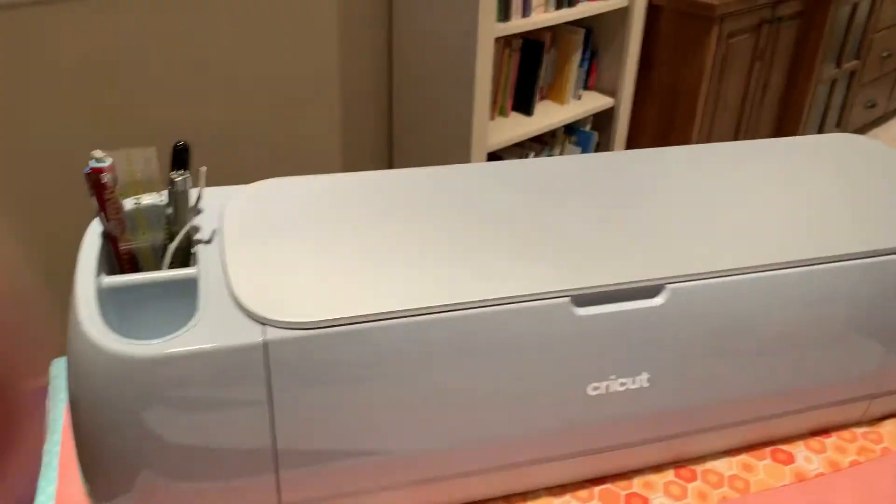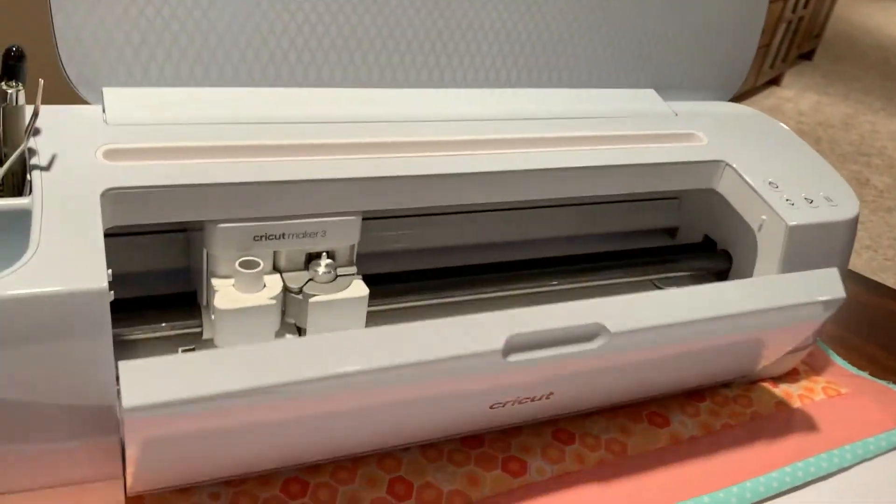Today I want to talk to you about the Cricut. I've had it now for almost a year, but I've used it a lot and I love it.